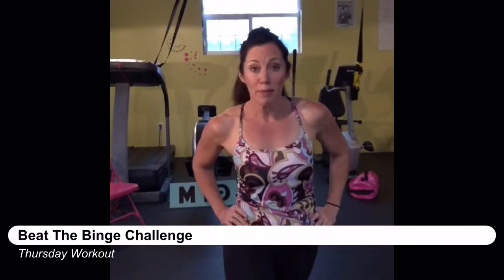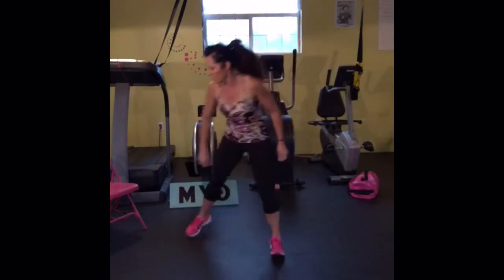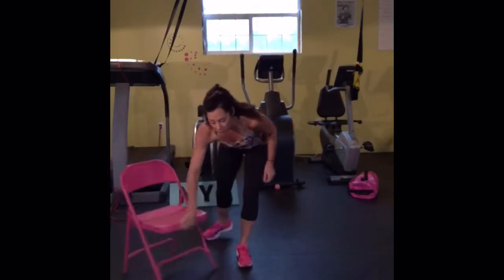Alright, let's get ready for the workout. I'm going to show you first the modifications for two of these exercises, meaning modifications for the burpees and for the mountain climbers. So if you are not a person that jumps, then we're going to use a chair for the burpees.